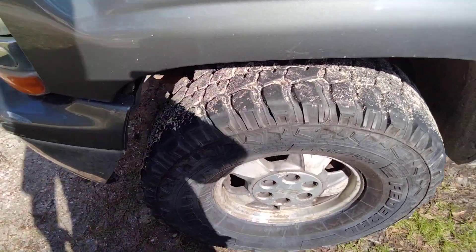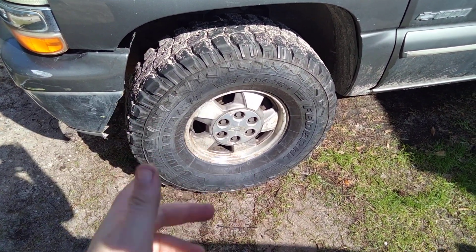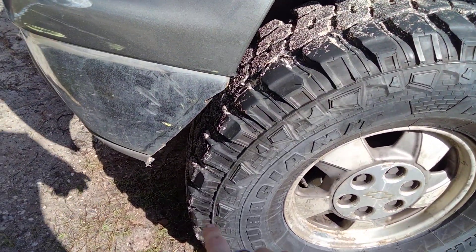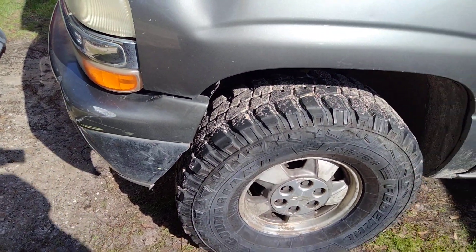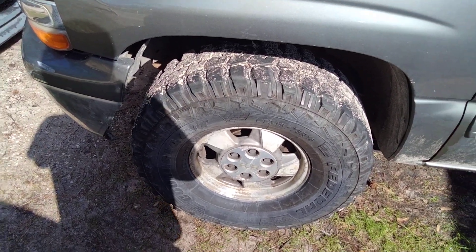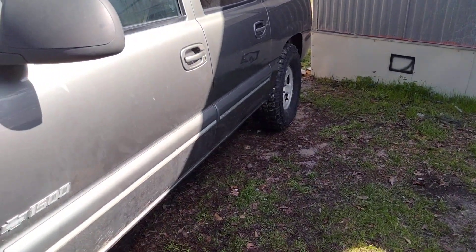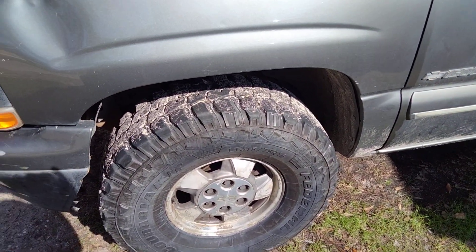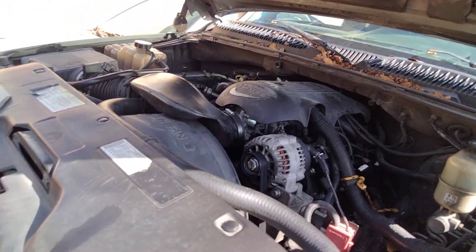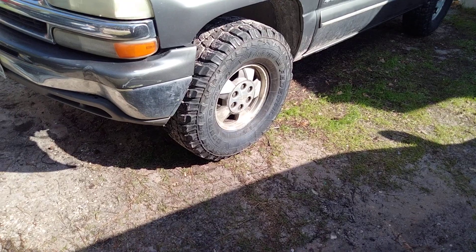These tires here are about $1,500 new and I got them for $400 on Marketplace. Apparently the guy bought them for his '06 or '07 Chevy Silverado and he didn't like them because he didn't have his bumper cut, so they rubbed on the fender whenever he turned all the way. He also didn't like them because of how loud they are going down the highway. He switched them out and only put about 200 miles on all four of them, then changed them out for some 33-inch all-terrain Nitto tires. I talked him down from $500 to $400.